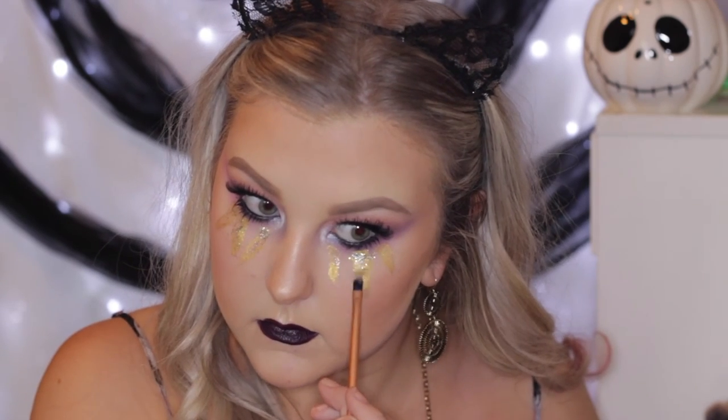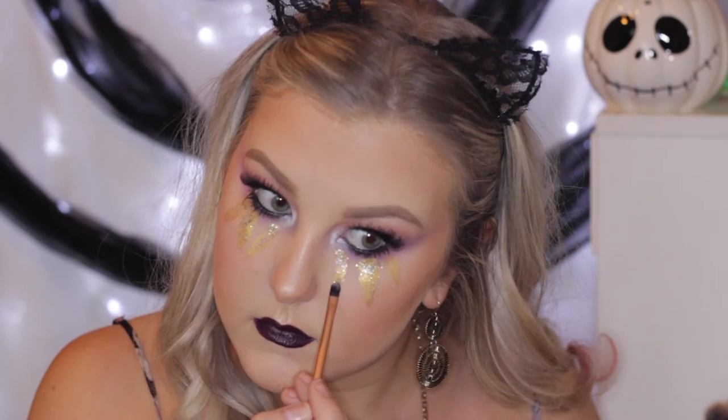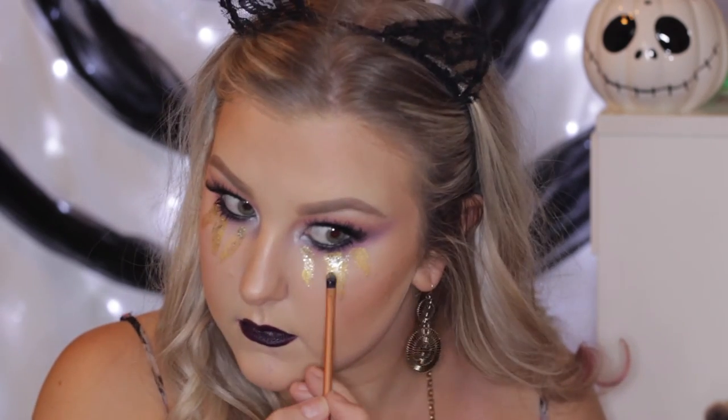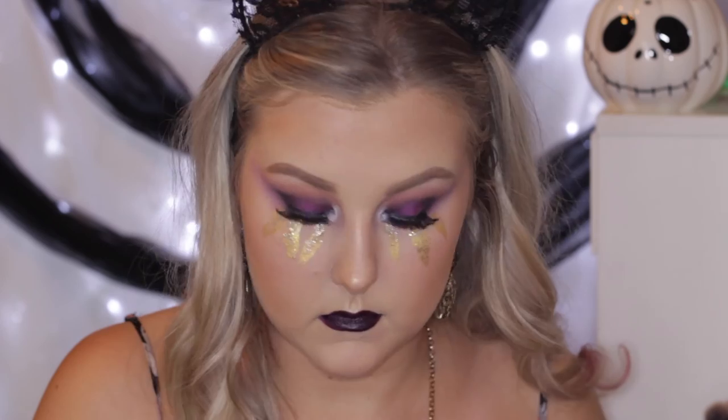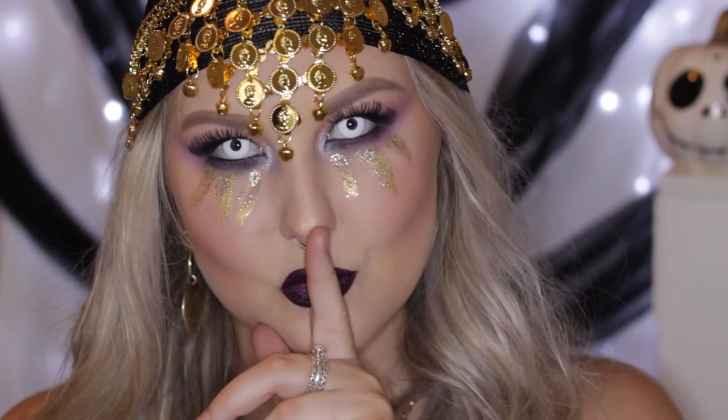Then I added some white contact lenses just to make her look nice and creepy. You can skip that step if you want it to look more glam, but I liked the creepy look. So that completes this tutorial — I really hope you guys enjoyed it. Don't forget to give it a thumbs up, subscribe to my channel if you haven't already, and I will see you in my next one.